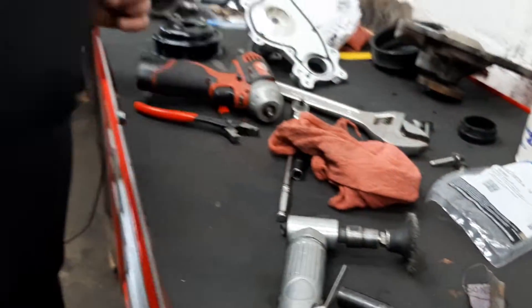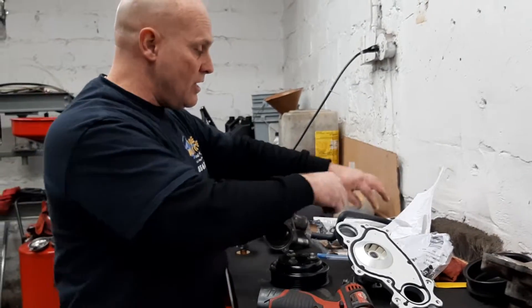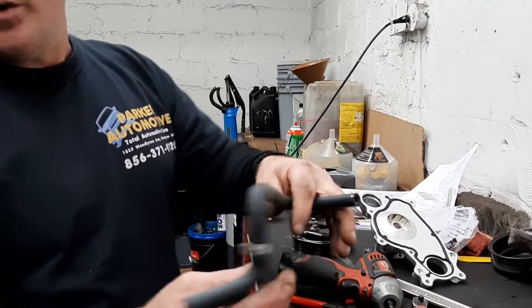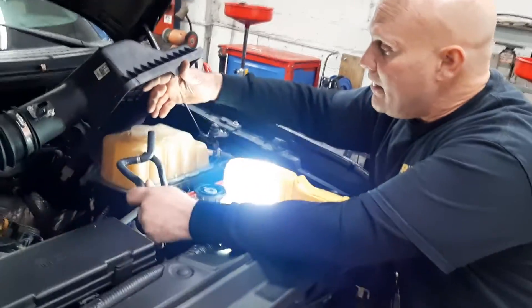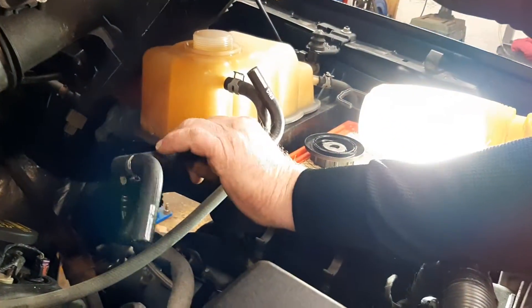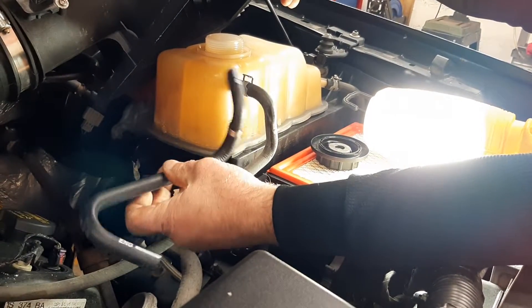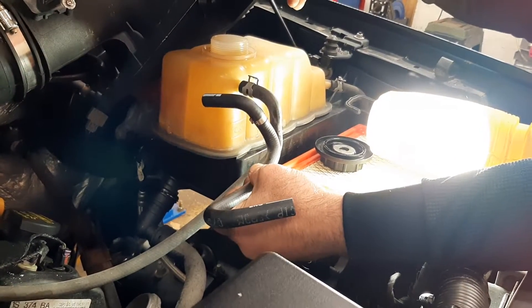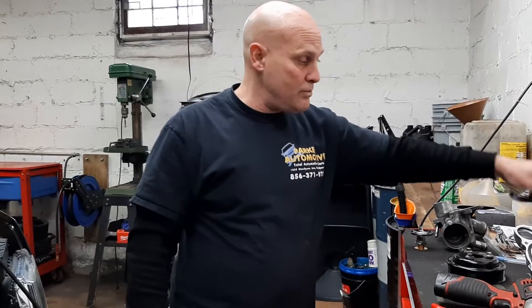The kit that comes from Ford does come with a new hose which goes to the overflow, which is right here — which is kind of odd because it's too short. This goes to the engine; this is supposed to go to the other connection, so I don't know if this is for another model. This is a problem with buying parts — sometimes they modify things on other engines. Like you can see, the tube's too short.